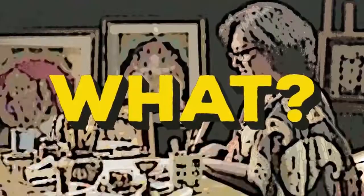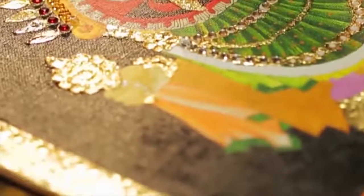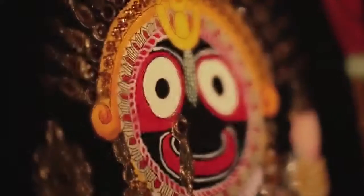Jaga what? Arre Jagannath — he's this form of Vishnu. He has like really short arms and legs, black skin and big round eyes. Yeah Neeta, exactly like that.